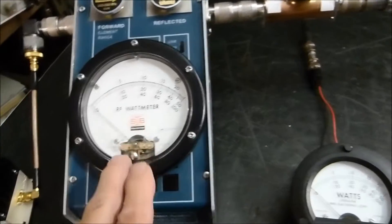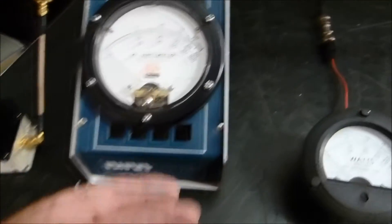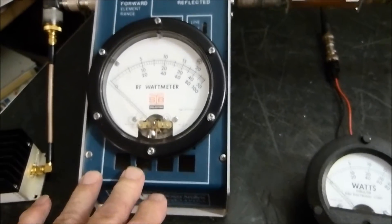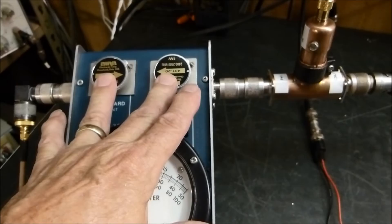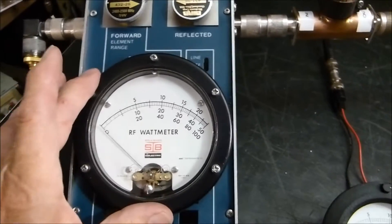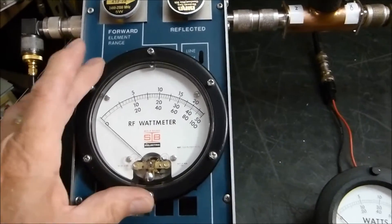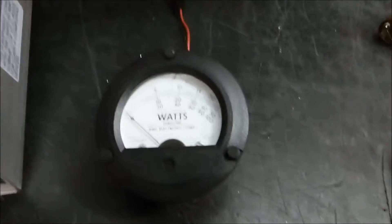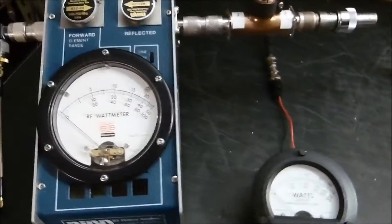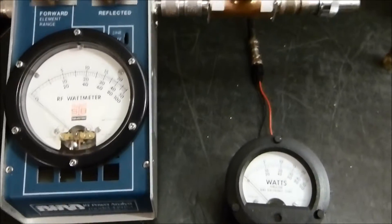We won't need the 1-watt reflected element, but we'll use the 5-watt one. This one is connected here — this is a homebrew job I salvaged some time ago, and I'm using these dual elements right here. This meter is such a big, nice meter — 30 microamp — it's not made by Bird, but it's the same difference. And here is a spare Bird meter I have; we're going to be comparing the two and watching both of them at the same time.